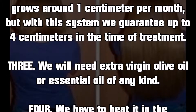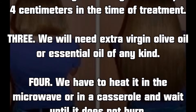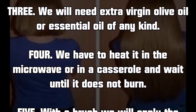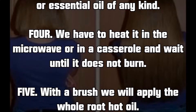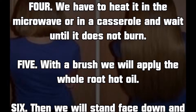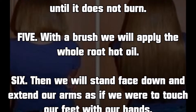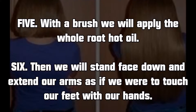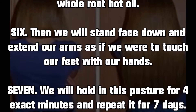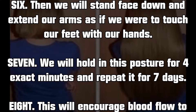We will need extra virgin olive oil or essential oil of any kind. We have to heat it in the microwave or in a saucepan and wait until it is warm but does not burn. With a brush, we will apply the hot oil all over the roots. Then we will stand face down and extend our arms as if we were trying to touch our feet with our hands. We will hold this posture for exactly four minutes and repeat it for seven days.